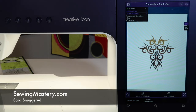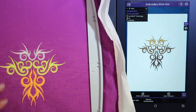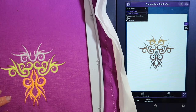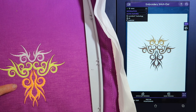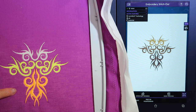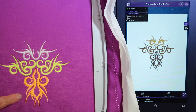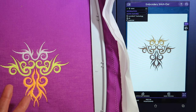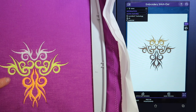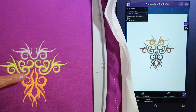Let's talk embroidery tension on the Pfaff Creative Icon. We were just stitching out this built-in design and I wanted to talk about what we're looking for for good tension. Normally you have white thread and a bobbin weight thread in and on the bobbin. That just is usually white. It's super easy to notice if you have tension issues unless you're stitching with white thread.